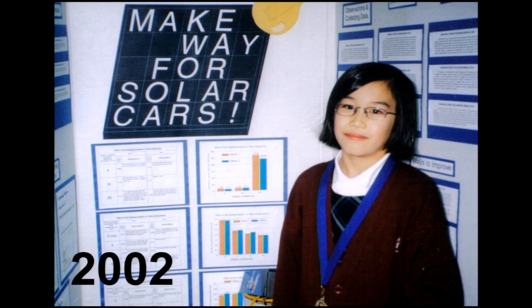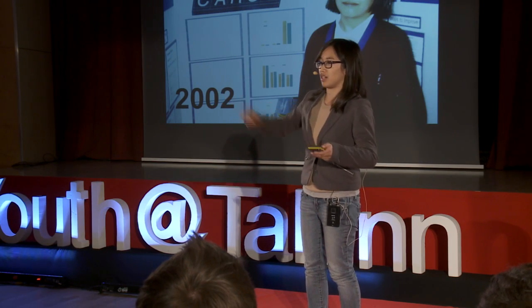This was me, about 11 years ago. I was really interested in solar panels. I had this device — it was a solar car — and I would charge it so that it would go from one end of my house to the other.